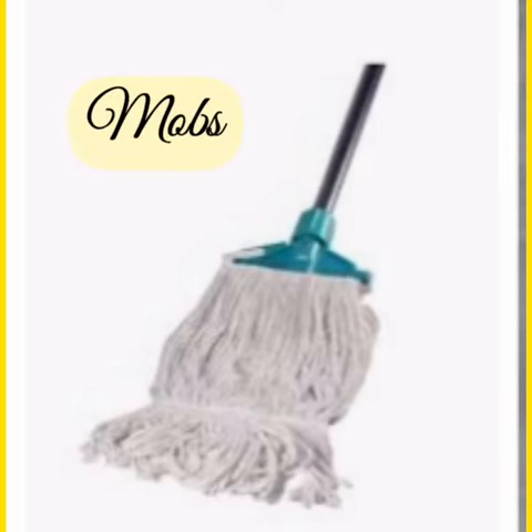5. Mops: These are made of twisted fibers of cotton which are woven loosely. They are used to mop floors.